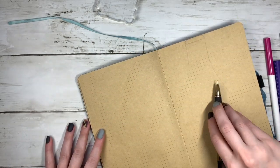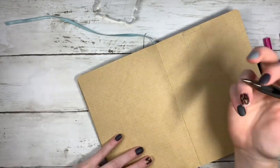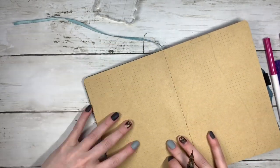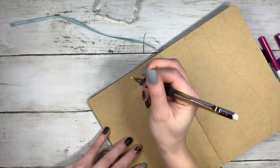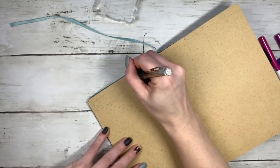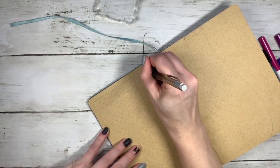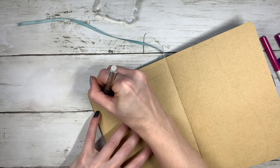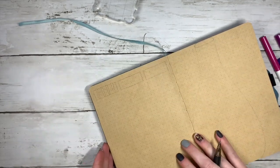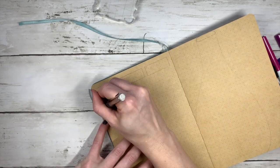Hey everyone, it's Erin Fleta here and I am filming for another week in my bullet journal. This is week eight, and I am doing a Dutch door this week. I thought that I would show you my process from the start and how I draw things out a lot of times before I actually put pen to paper.